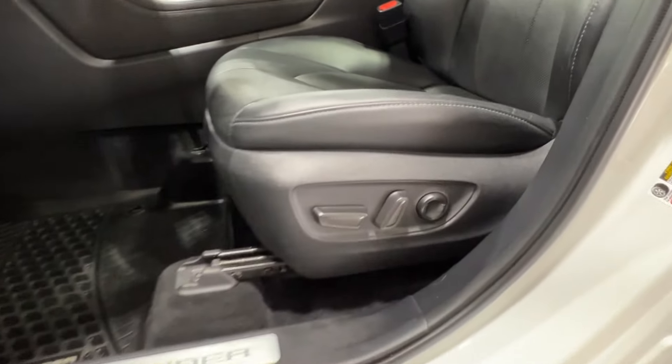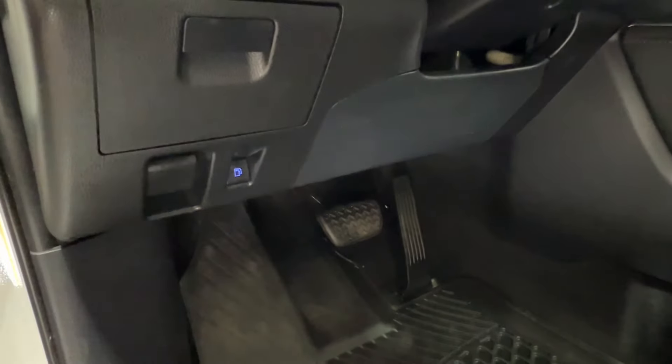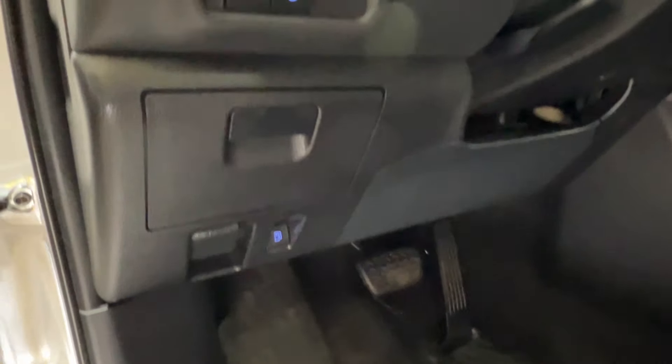Inside, we have electronic seat adjustment — front, back, up, down, and lumbar support. Then you have both your hood and gas release latches on the bottom left-hand corner of your dash.